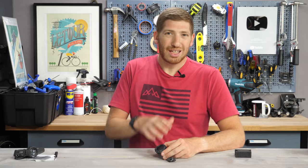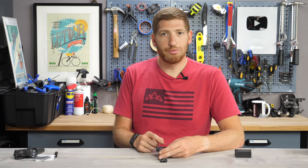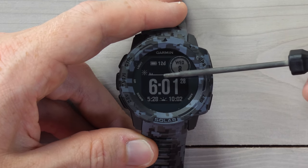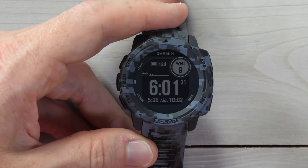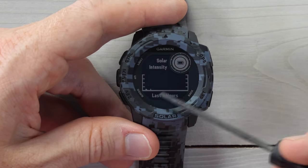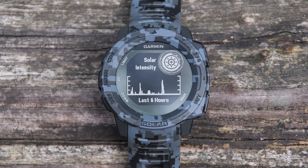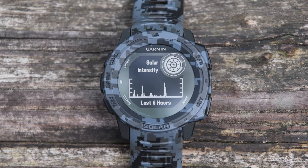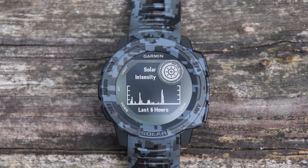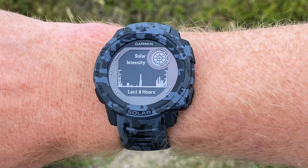That goes right into the next item: how to see all the solar information on the watch itself. The first thing on the watch is a sun icon in the upper portion, and to the right is a line showing the last six hours of solar intensity from 0% to 100%. Click down once and you get the solar intensity graph — if I show you some outside video footage, you can see that graph much better. In the upper right-hand corner, a circle shows the percentage of incoming solar intensity, divided into 10 little blocks. The sun itself illuminates once the 10th block fills up, showing relative intensity over the course of the day.